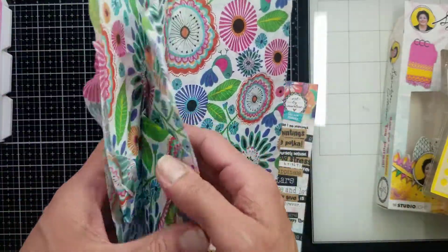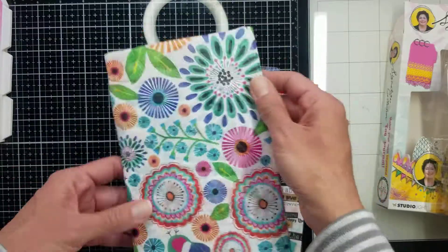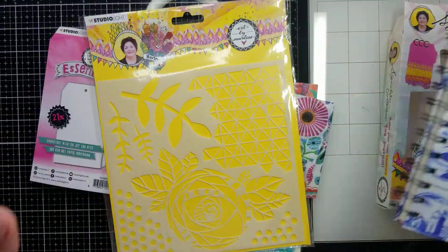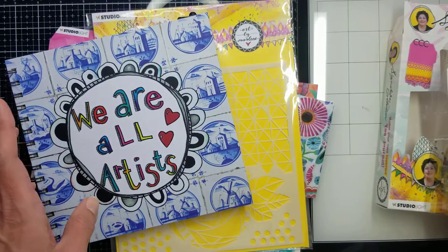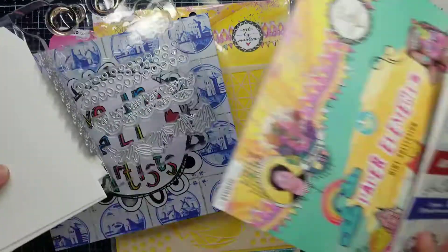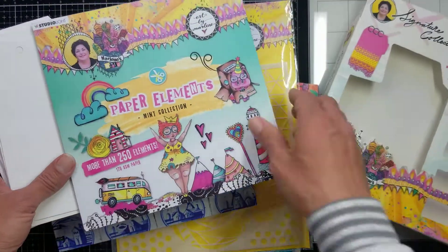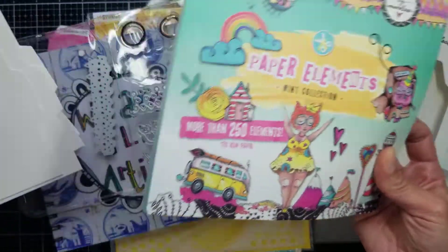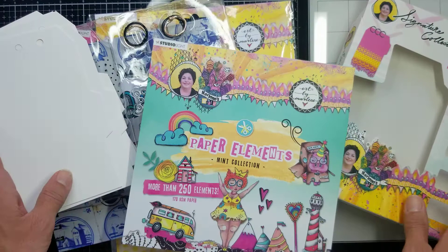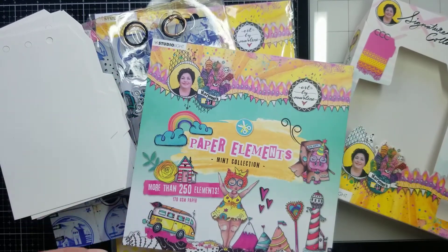They also wrapped everything I got in this beautiful paper — I even have a project to recycle it! So here is everything. I've left links to everything in the description below, so check them out. Thank you so much for watching — I hope you liked these. Please don't forget to like and subscribe; it means a lot. I'll see you in the next video, bye!